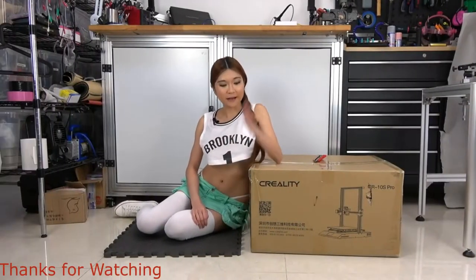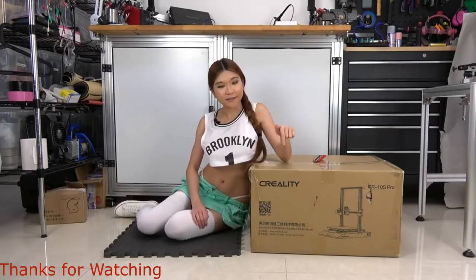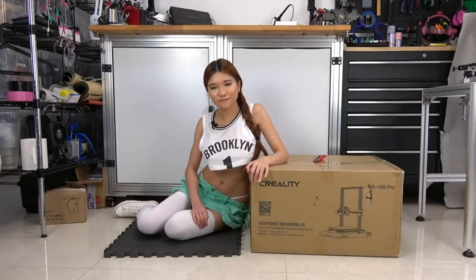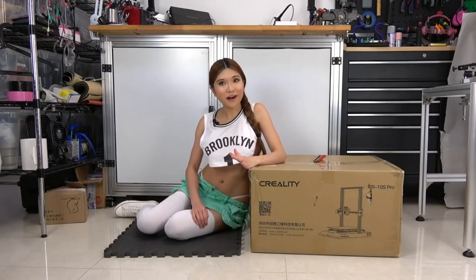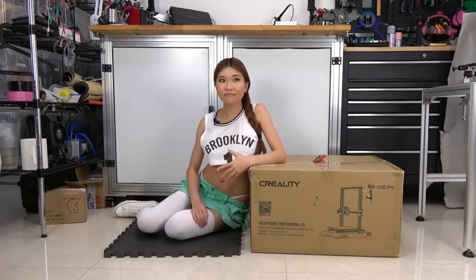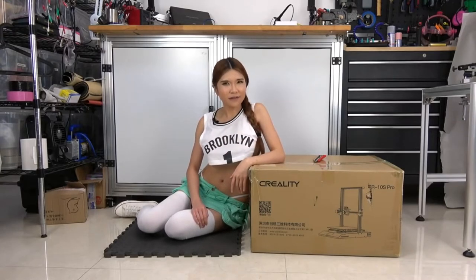Hey everyone, so today I've got another new printer for my sponsor Creality3D. This is the CR-10S Pro. As a community liaison, I've been talking to the community and they tell me which features they want, and I report it back to Creality and they have been working on it. We've been talking back and forth — I tell them what the community wants and also the features I want. So I think this should be a good printer. Let's take a look.